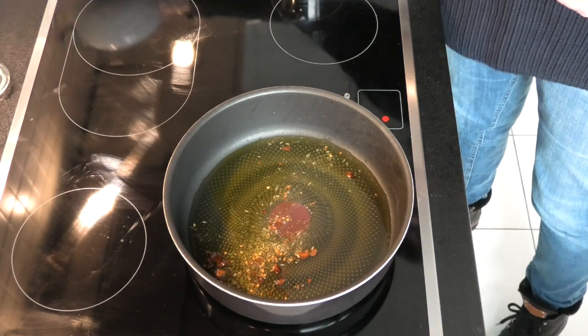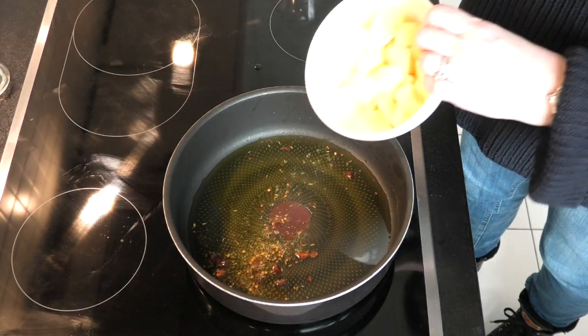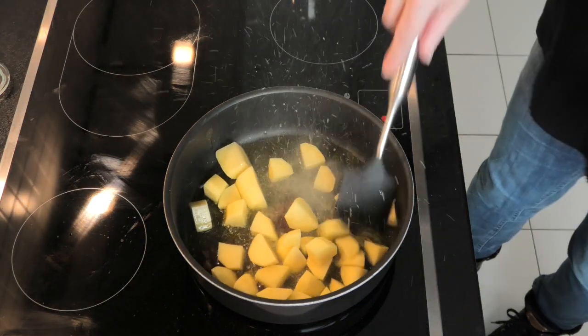And then you want to add the potatoes. Now it's important that you drain the potatoes and get all the water off them, especially if you've been keeping them. If not, this happens.